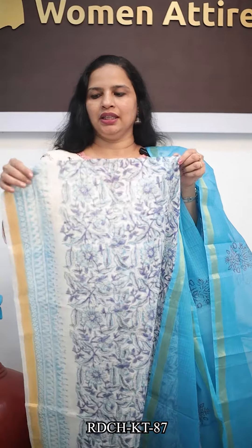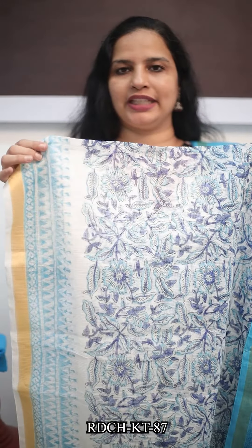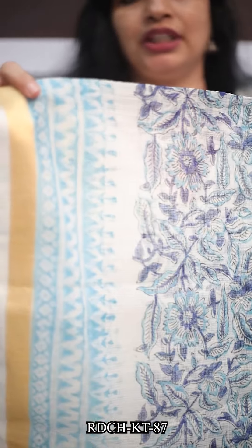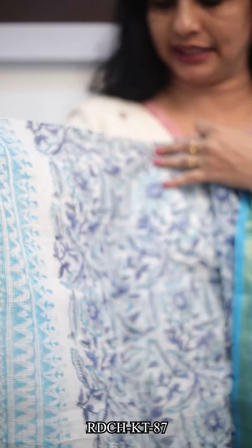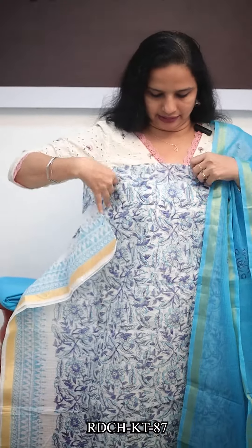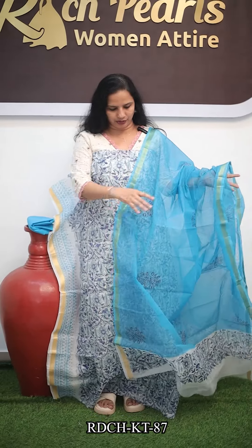It is a little bit stiff and soft, and it is comfortable. This is 2.5 meters length. If you buy the lining and cotton lining, it is a small piece from Doria Kottai. There are golden Suri Bodhisattas. There are hand block prints in Doria Kottai.